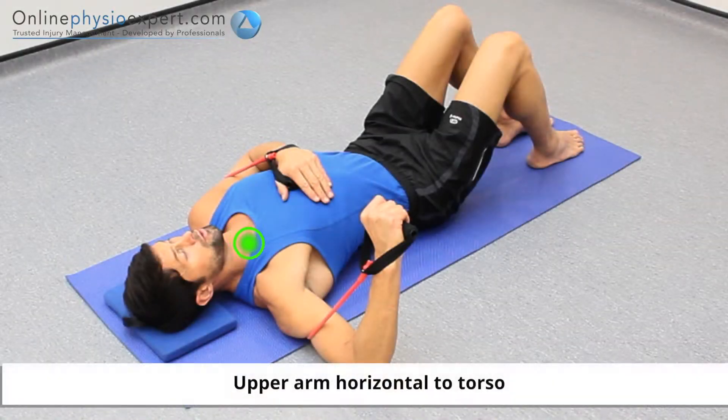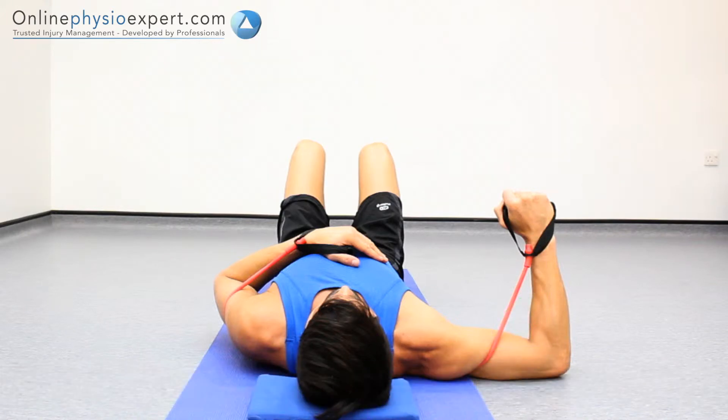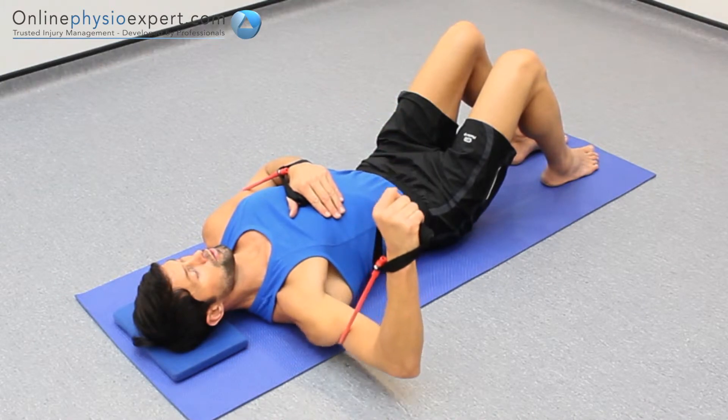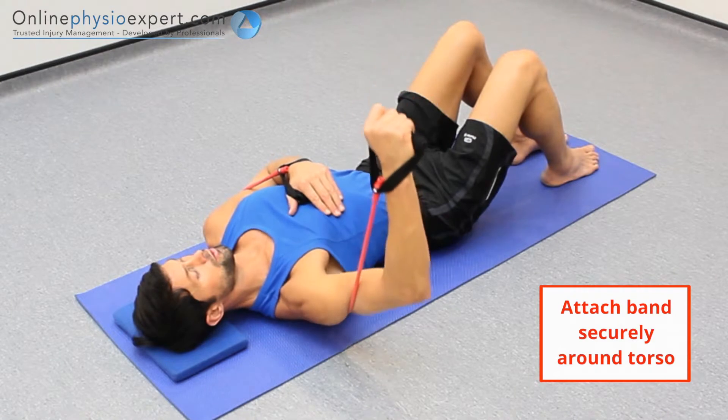Perform this exercise lying on your back holding a resistance band. Ensure an accurate shoulder position outlined in the video captions. Press your fist vertically from the floor against the pull of the resistance band. Repeat in a slow and controlled manner to perform this strengthening exercise.